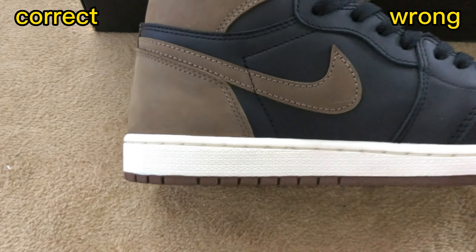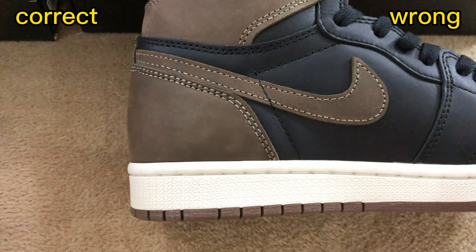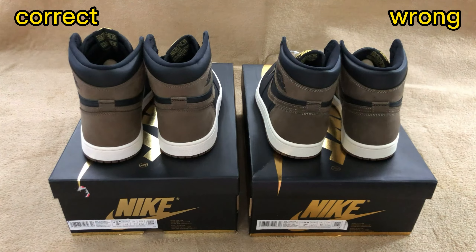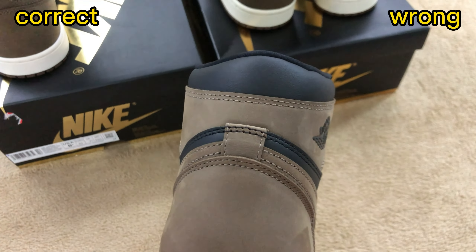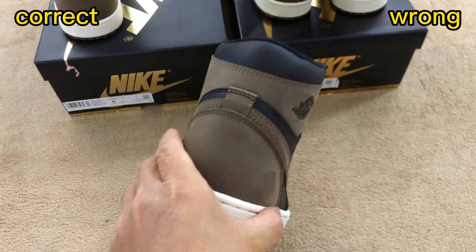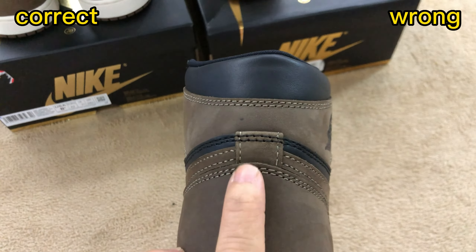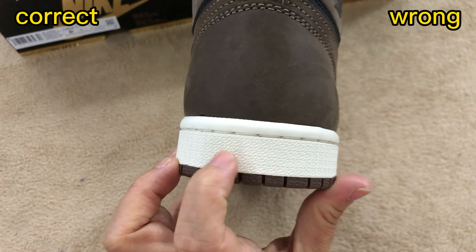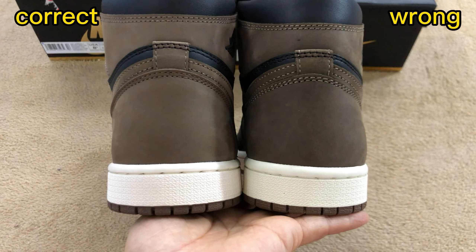Now check the inside — we can also see the stitching color is different. The incorrect one's stitching is not so neat. Checking the back side, the correct one has nice stitching with the right deep brown color, and the material on this part is a sail color, same as the retail one. On the wrong one, the color is too light and this sail color area is a bit too deep. Let me pull them side by side so we can clearly see the differences.